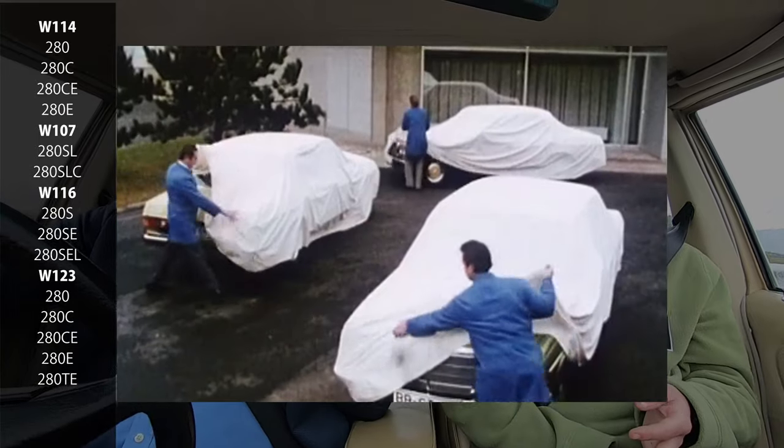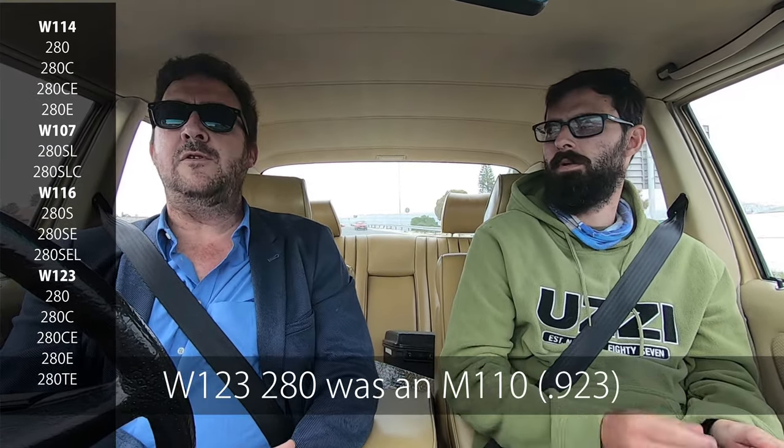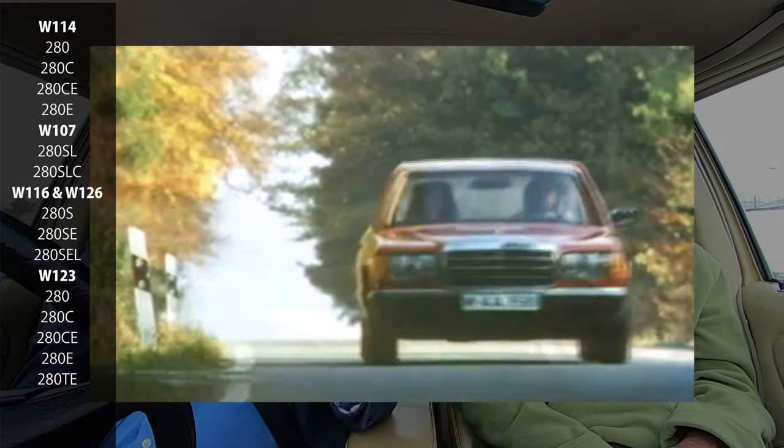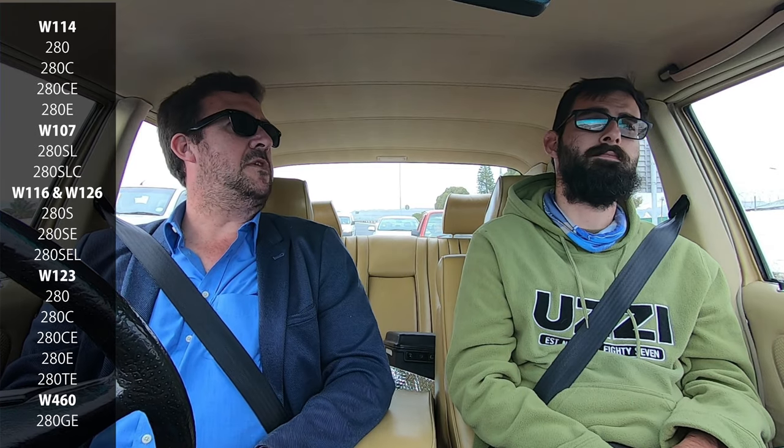Then came the W123, where you got a 280 - the carburetor version of the M110, not the old M130 engine - and the 280E with the fuel injection. Then the W126: you got the 280SE, the 280SEL, and the 280S which we didn't get here. And one more we forgot: the W461, the 280GE. That'll be thirsty, but it'll go nicely. If you buy a G-Wagen, fuel economy isn't really what you worry about.